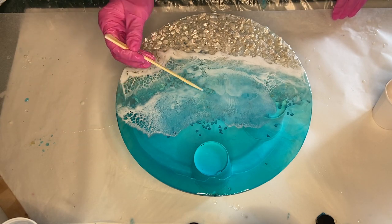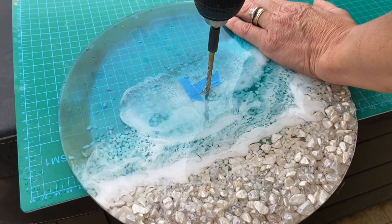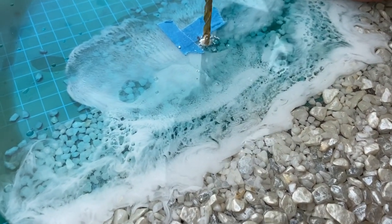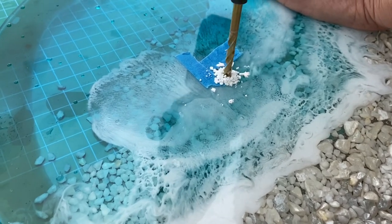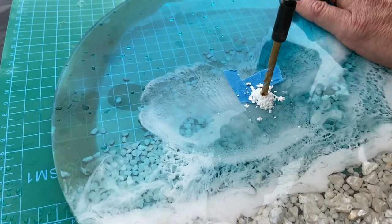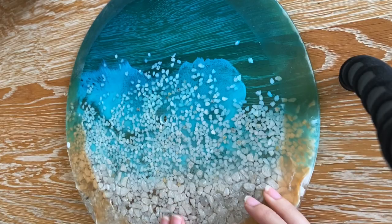Once the resin has cured, we're able to measure where the center is and drill a hole for the mechanism. And here's a small clip of me adding the mechanism.